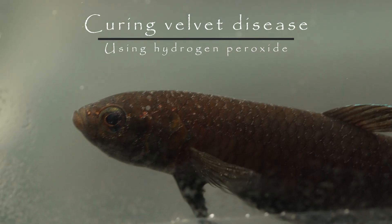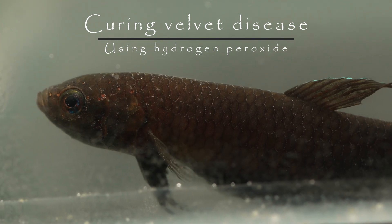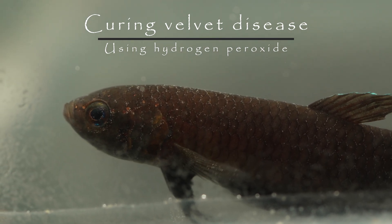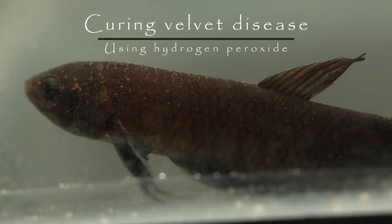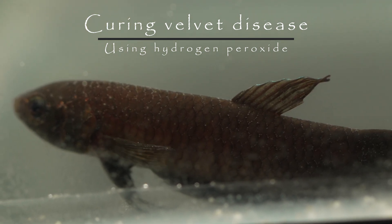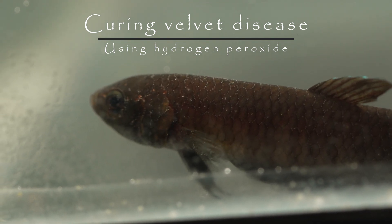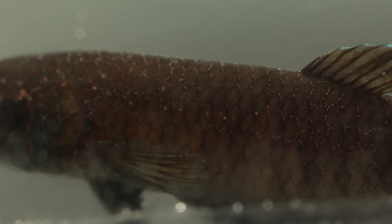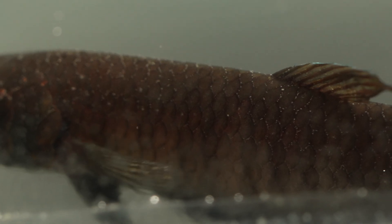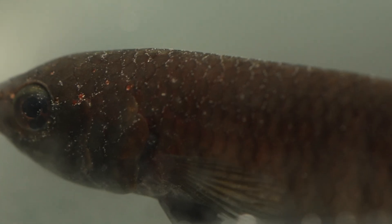In this video I'm going to show you how to cure velvet disease by using hydrogen peroxide. Like many of you, I've been dealing with this cursed disease for as long as I can remember. Velvet has been such a frustrating disease to treat, mostly because of how infectious it is and how long it takes to get rid of. But fear not, because the cure has been hiding underneath our medicine cabinet this whole time.